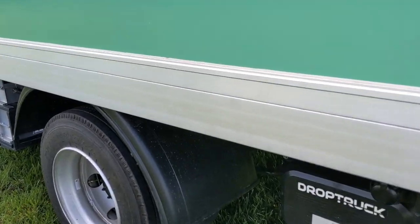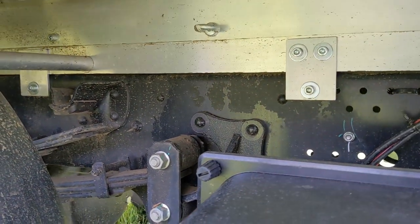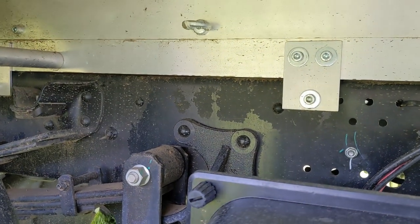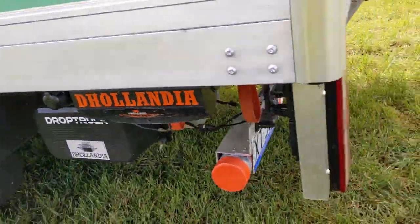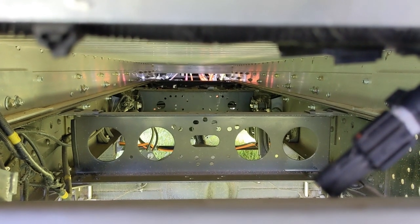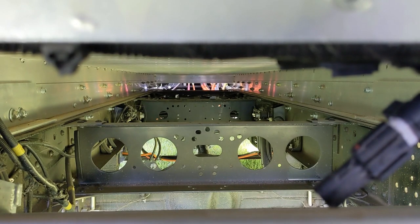JAC would make the chassis, and then in Australia they've put on this canopy up the top here. What I'm imagining is the black parts are JAC, and the aluminium is what's been added in Australia. Looking in from behind, the black here would have been the JAC and the metal up on top is what's been added in Australia.